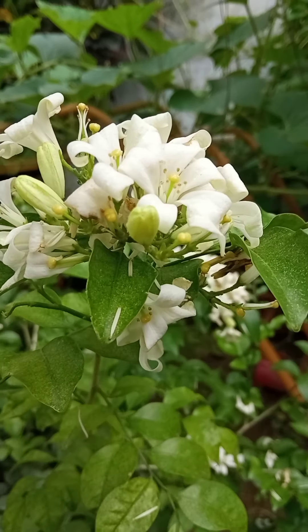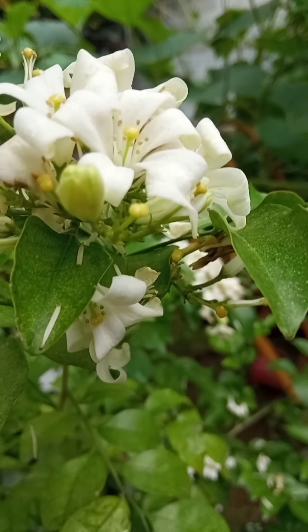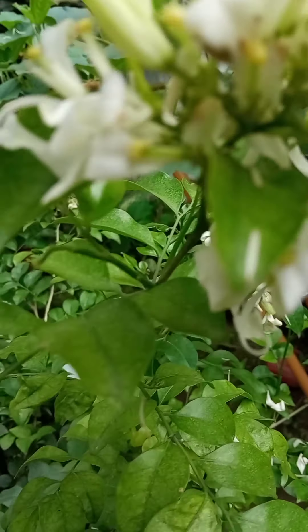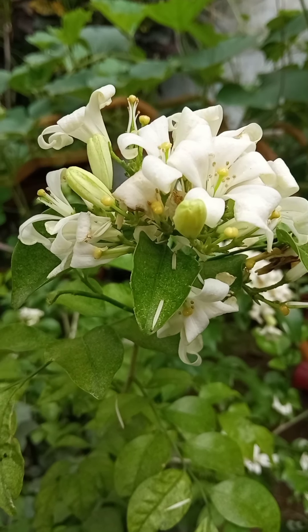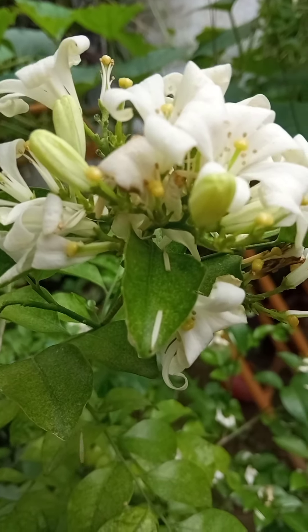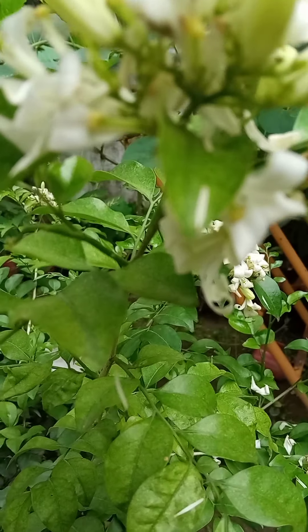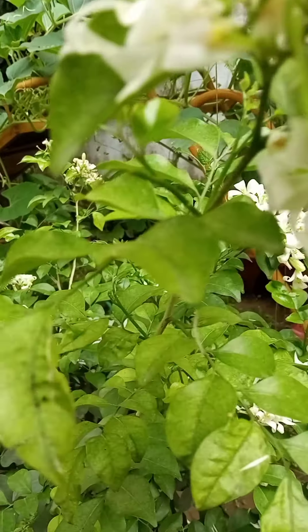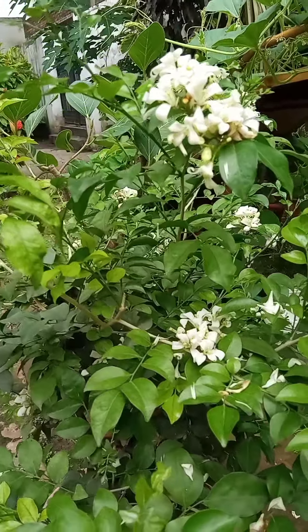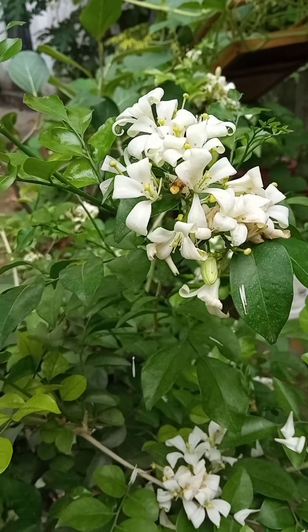You should give morning sunlight, not afternoon sunlight. The growing period of this plant is May, June, and July — the summer and rainy season. For protecting it from pests, you should give a pesticide like neem oil spray. You can spray neem oil every one day in a week. It's a very easy-to-care, very nice, and very fragrant plant.